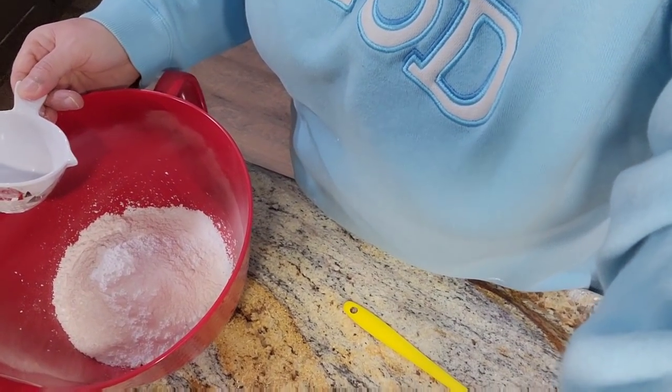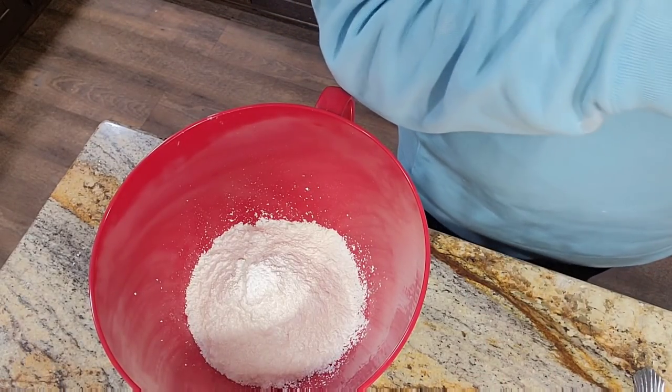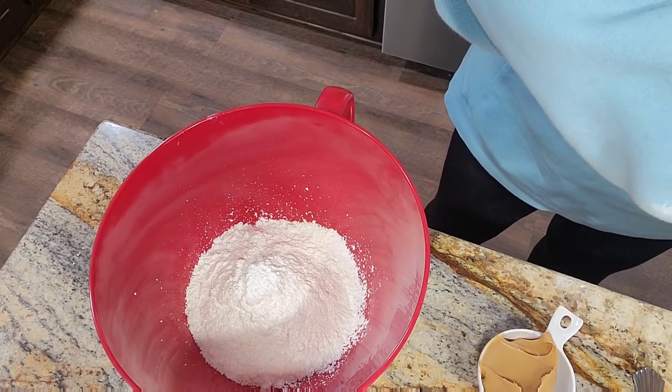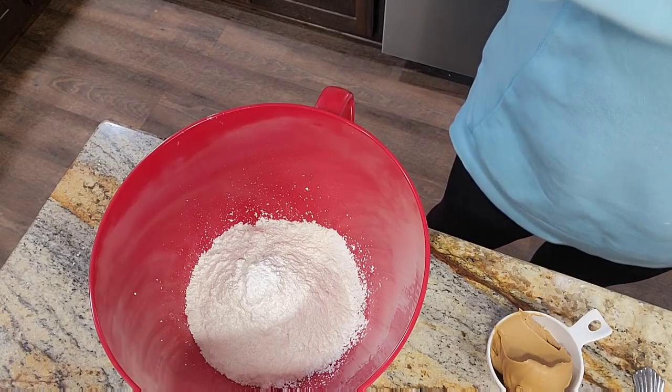So we're going to start with a cup and a half of powdered sugar - I'm going to make a little extra to begin with. A cup and a half of powdered sugar in my bowl. Now I'm going to measure out three-fourths of a cup of peanut butter. I'm going to scoop that out and get it measured before I put it in. This is a half cup measuring, so I'll fill it up and then fill it back half full.